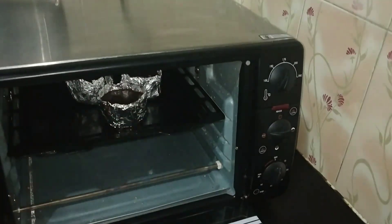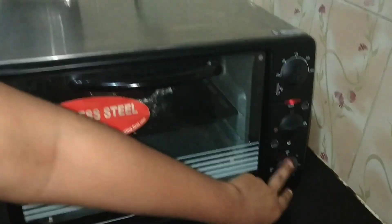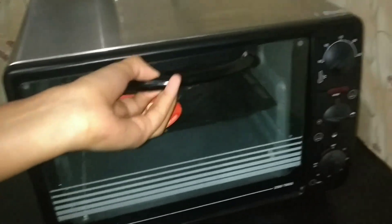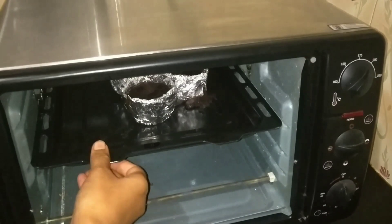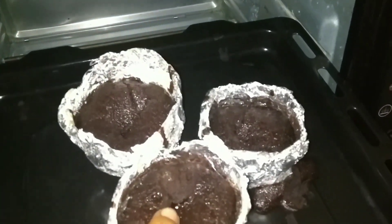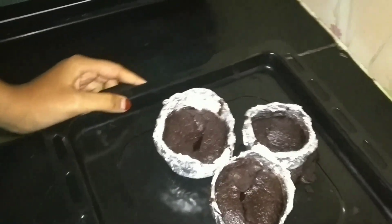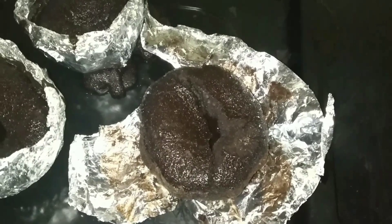Keep the molds in the preheated oven and bake at 185 degrees for 9 to 10 minutes, then check it — otherwise it might turn into cupcakes, so be careful. After 10 minutes, open the oven and check. If you can see liquid in the middle, they are done.